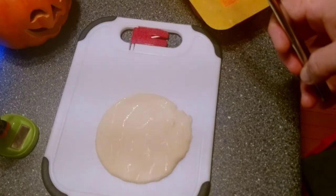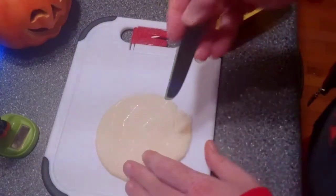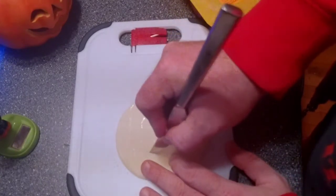Mmm, it smells good. Shouldn't take too long — pretty hot pan. While that baloney fries up, I think it might be a good time to carve our pumpkin face.